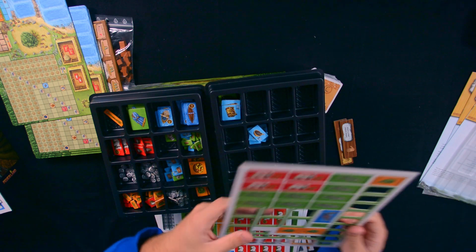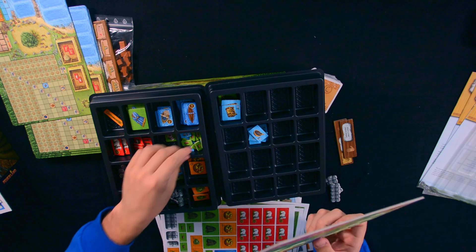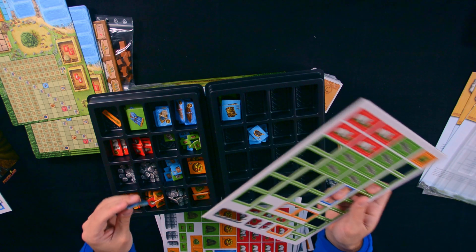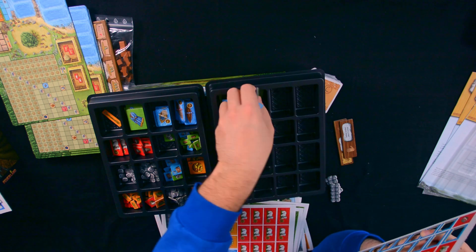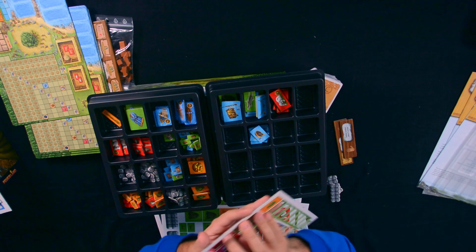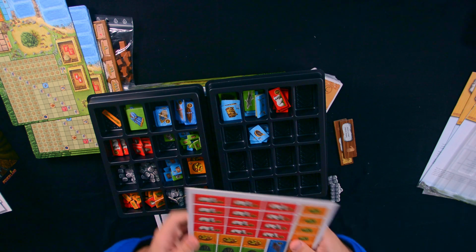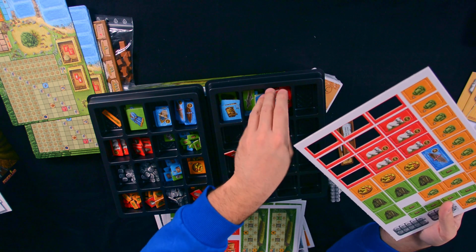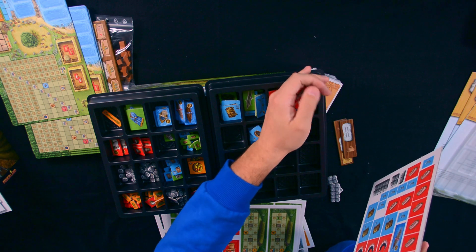Another game that has amazing inserts — and they were even selling it on Kickstarter, which I'm actually getting — is Too Many Bones. The Trove Chest is a box where you can put all the components from all the expansions and all the Too Many Bones games in one single box. It's massive, but if you have the Kallax shelf from IKEA it fits there perfectly. If you have the full Too Many Bones collection, you really can't go wrong getting the Trove Chest.